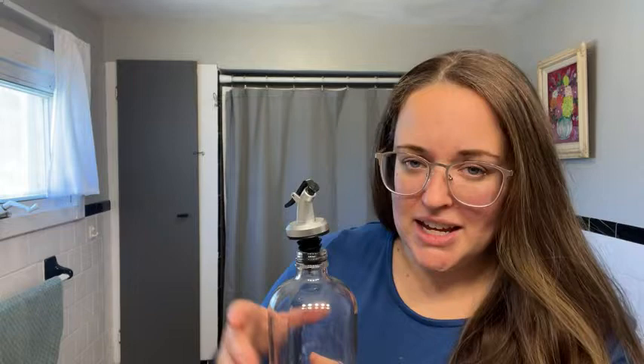They come in a package of two bottles. They come with a funnel, which is great for easy pouring. You can use any mouthwash you want — that's a great thing.